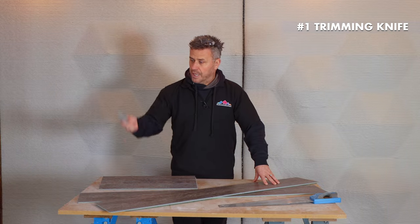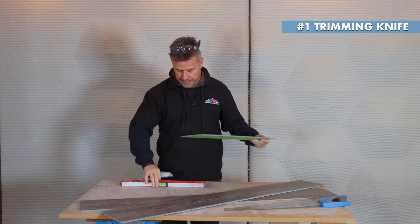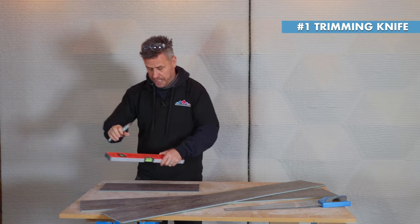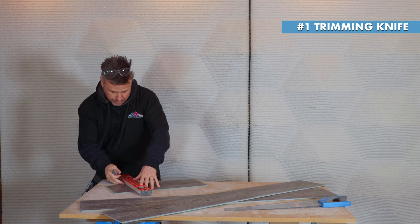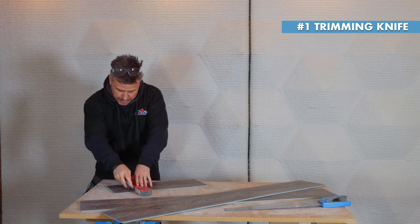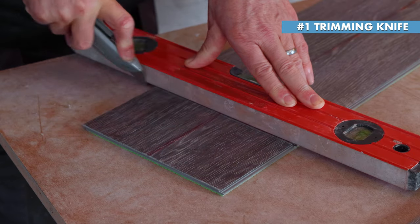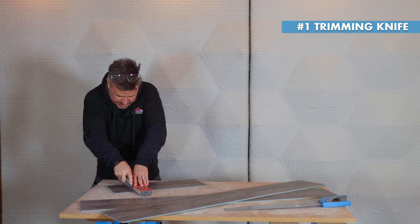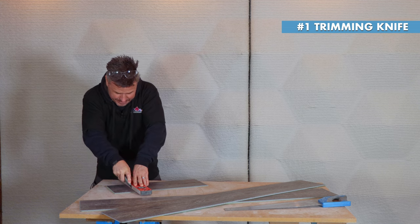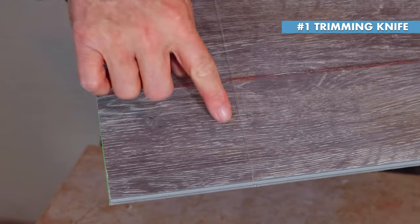The first method is using a good strong trimming knife, which is what most people will have. Get your plank and a straight edge like a spirit level, place it onto it, and start to score it slow and gentle for the first line, then go a little bit deeper and press harder as you do it.